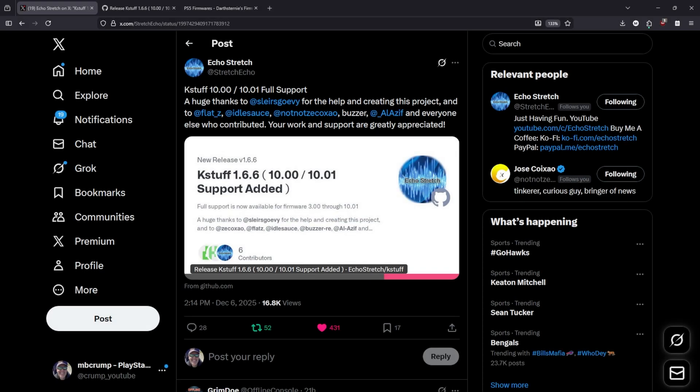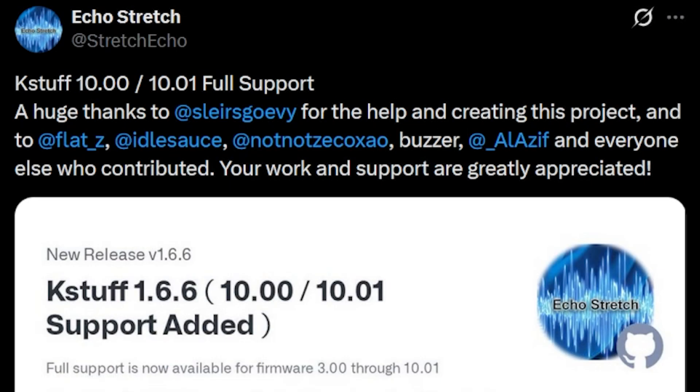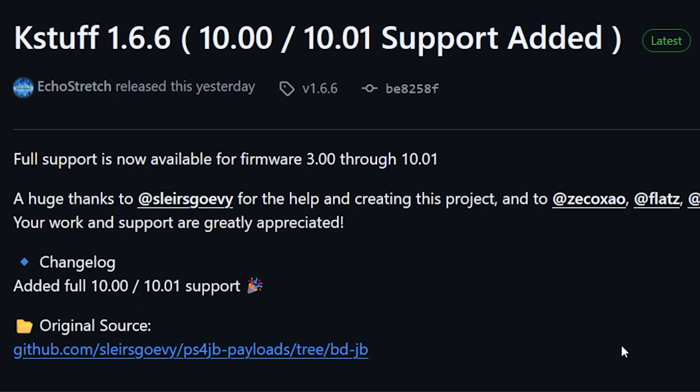What is up everybody? Michael Crump back here again and today we're going to be talking about a brand new release from EcoStretch and it is finally here. We've got KStuff support now for 10.00 and 10.01. So with KStuff that means we're going to be able to do things like run our PS4 fake package games and so much more. Thanks to all the people who worked on this project — let's take a look at the release itself.